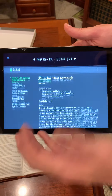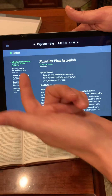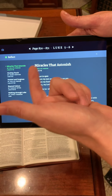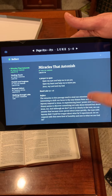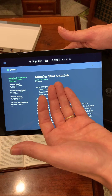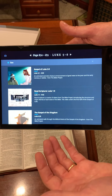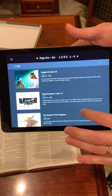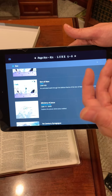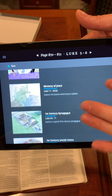Then it has a 'Reflect' option — so it has a devotional. Each page comes with its own full devotional. This one features 'The Miracles that Astonish' and has the name of the person who wrote it if you want to research them and get more material. And then it has a 'See' option — they're connected to some Bible Project videos and different videos that will help you learn. This one has a ton of Bible Project videos and I really dig that they're working with them.